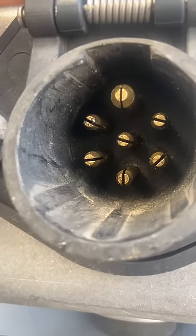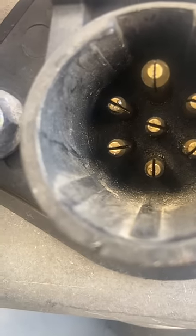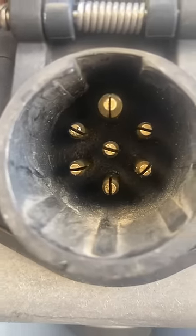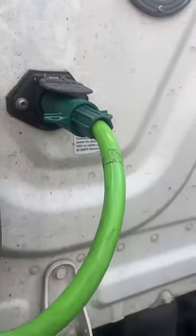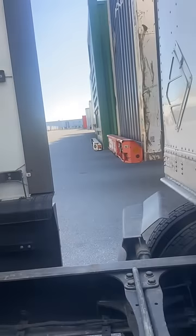I took a piece of paper — most people take knives, some people take flathead screwdrivers — I took a piece of paper, wiping inside, cleaned that out real nice. You can see it looks pretty good, not too bad. Came over here, did the same thing, cleaned that out real good.